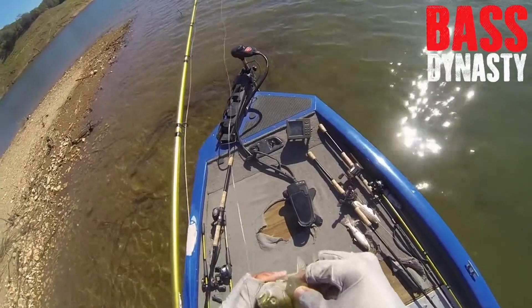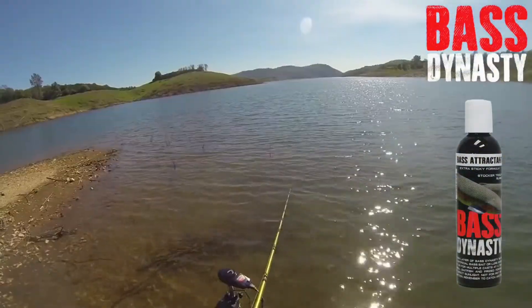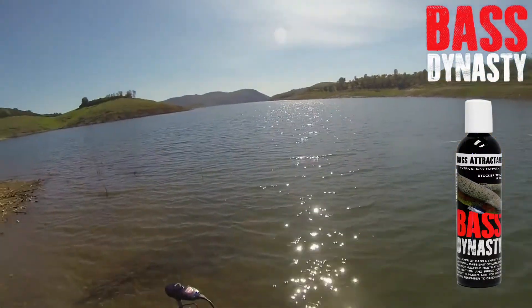This is Oliver Nye of Big Bass Dreams, here to show you guys this exciting new product line from Bass Dynasty. There's one!